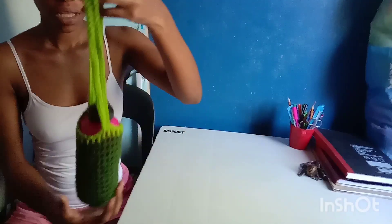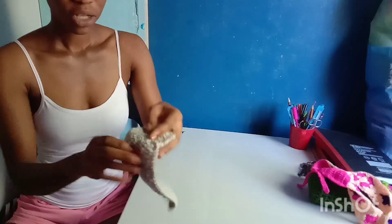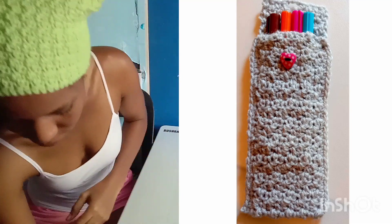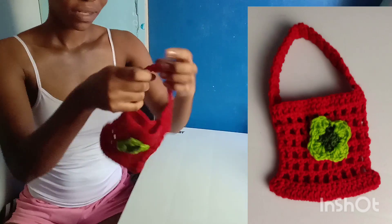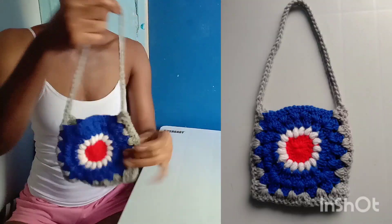Next is actually this water bottle holder. And a granny square headband. This is actually a pencil case holder. A cell phone bag. And I also have this mini mesh bag with a flower. And this sunburst mini bag as well.